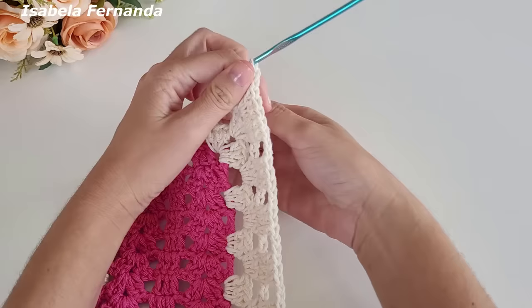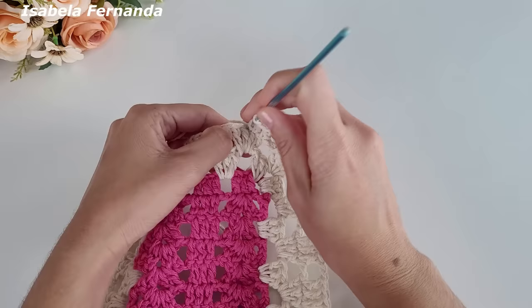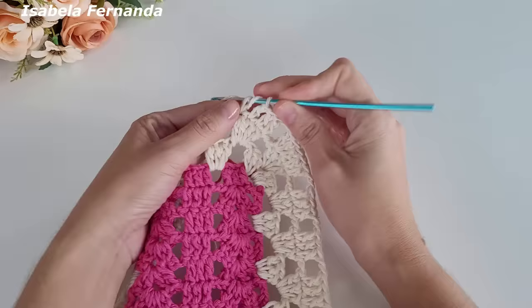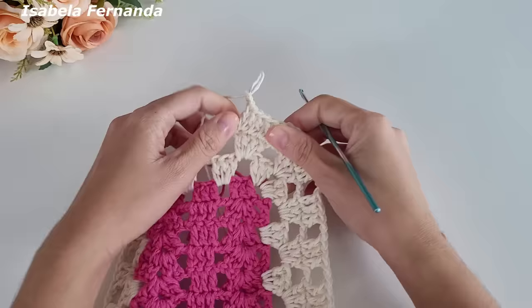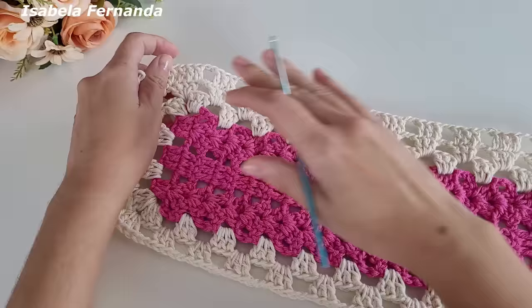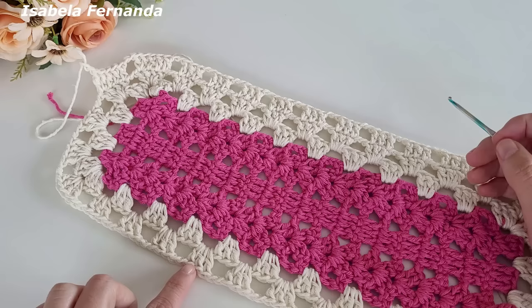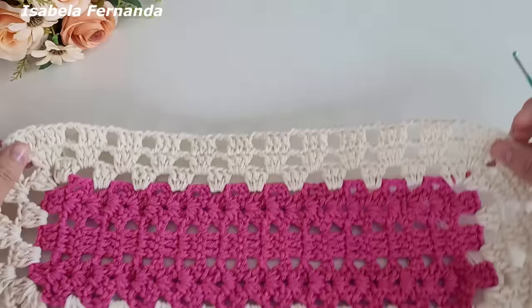Dois pontos altos sobre o mesmo ponto de base, duas correntes — ficaremos com cinco grupinhos de cinco pontos altos, trabalhando aumento no último ponto exatamente igual a gente fez desse lado. Quando chegar na lateral da peça, fazemos a mesma repetição — grupinhos de três pontos altos com duas correntes, ponto alto sobre ponto alto. Essa será a sequência da nossa volta de número três com a cor cru.